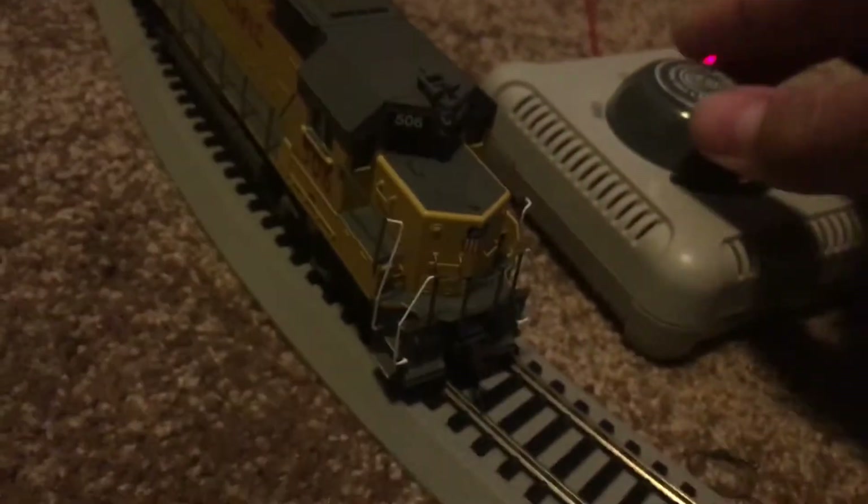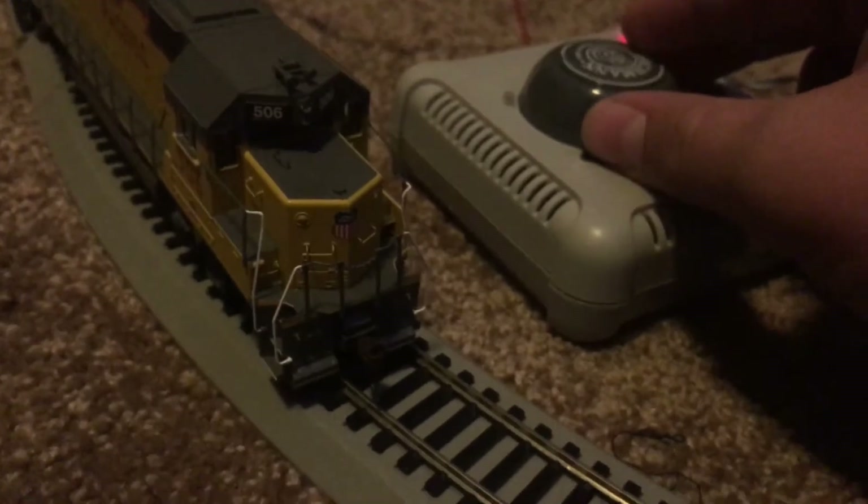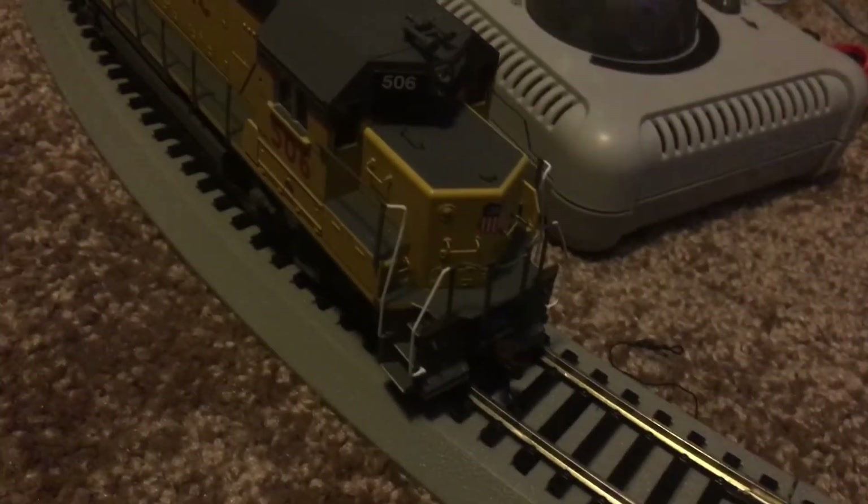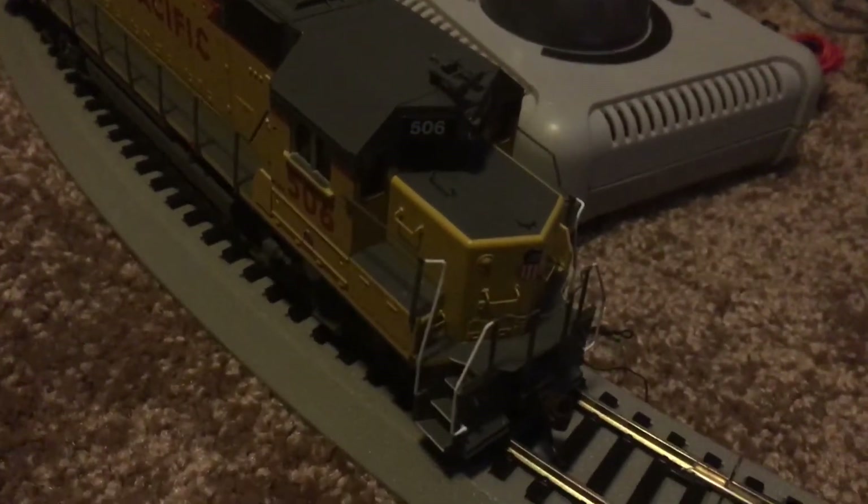Now that we're done with the detail of this wonderful locomotive, let's get it on the track to pull the freight train that the set comes with. Let me just show you the slowness of this locomotive — that's how slow this runs, and this is DC power. That's amazing.